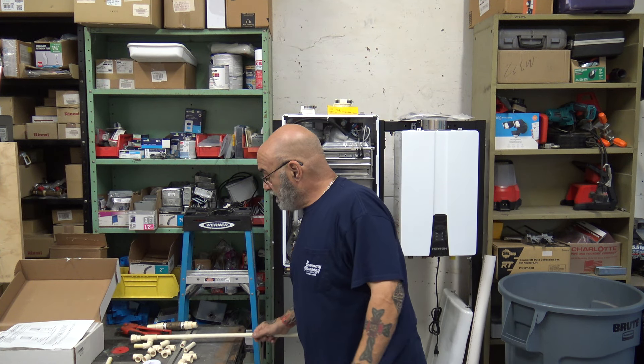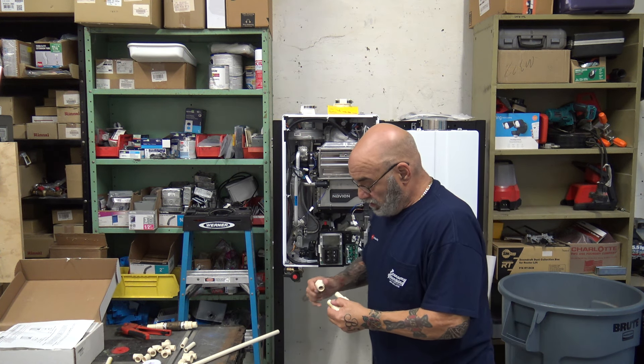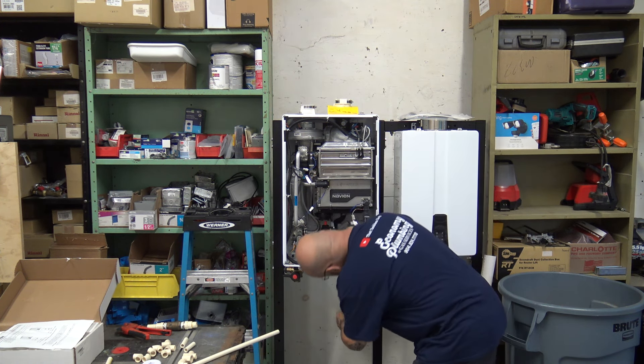I'll have the model number for the neutralizer in the description below. Let me put this on and show you the parts that are on the actual unit.